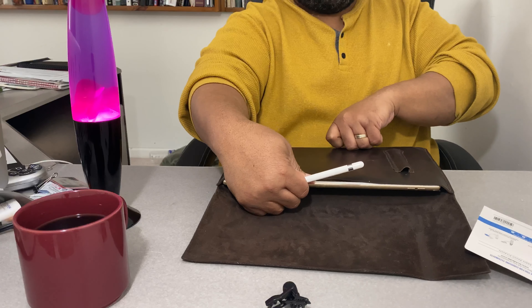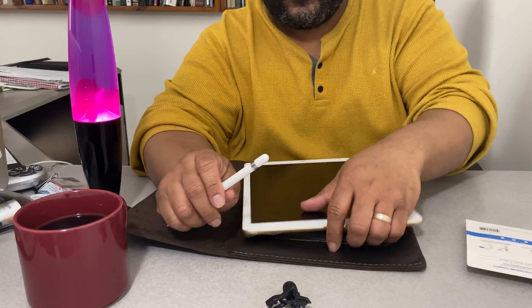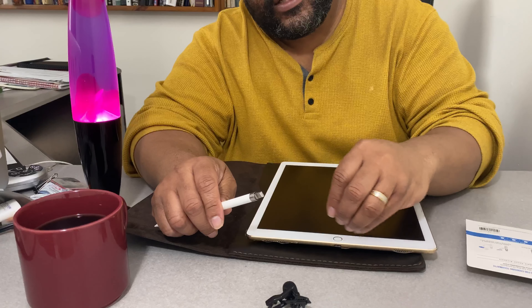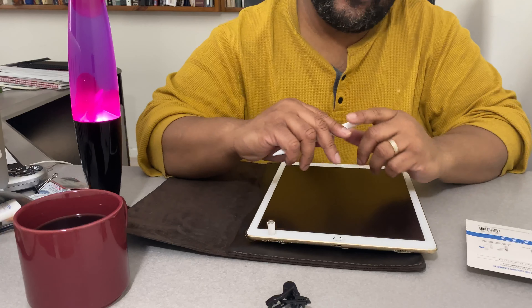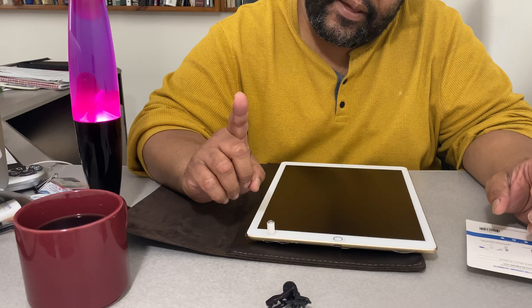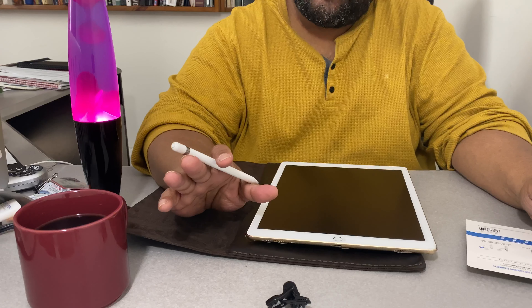It doesn't mean it's a bad product — it does what it's supposed to do. You take it off, slide it across, and it stops because there's a heavy magnet on the end. The only problem is the magnet doesn't help you not lose the cap.